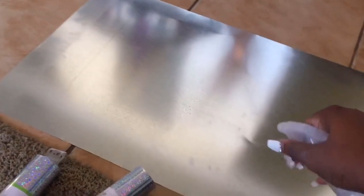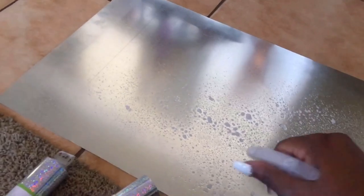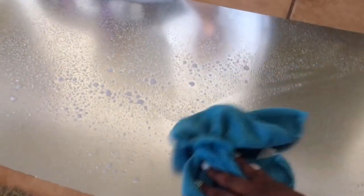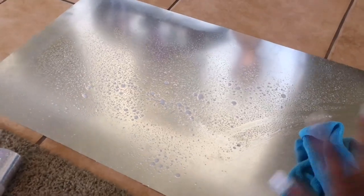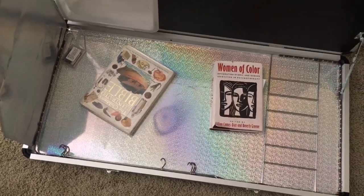I have this spray bottle filled with soapy water, because sheet metal is oily in the store — there's a little oil film on it — and I want my vinyl to adhere with no problems. So I'm just going to wipe off the surface and make sure it is oil-free, and then I'll begin with the wrapping.